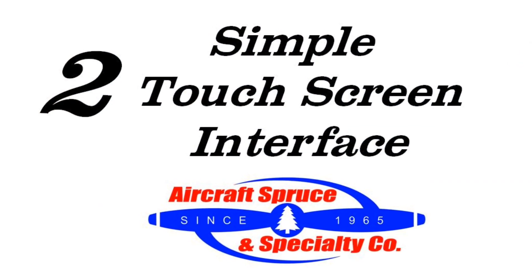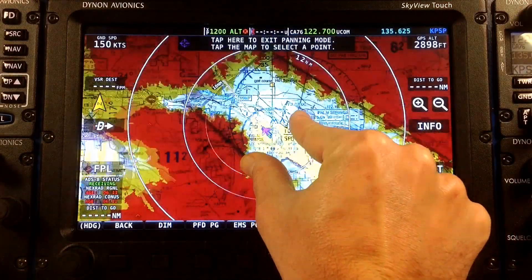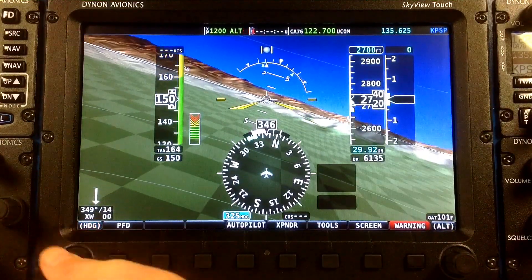Second, the new touch screen interface allows the pilot to quickly adjust map scaling and panning using two-fingered inputs, toggling nav sources, adjusting autopilot modes, setting altimeter and heading bug settings.